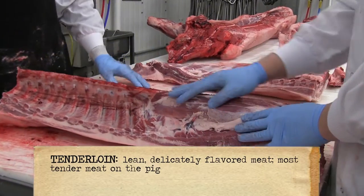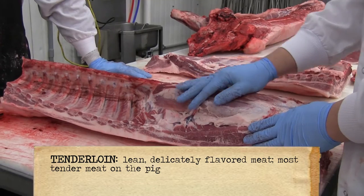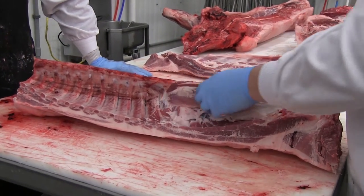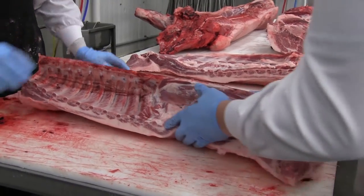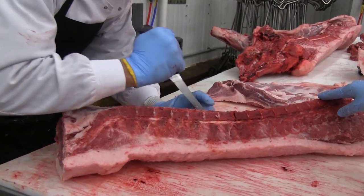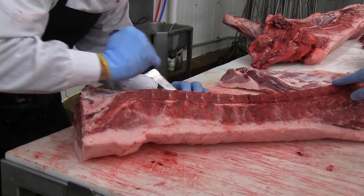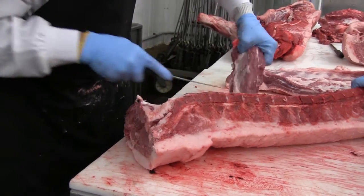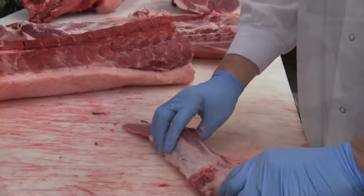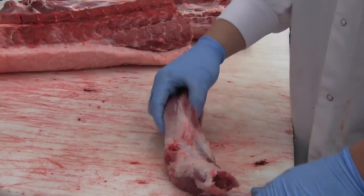But the tenderloin weighs roughly a pound, a pound and a half off really big pigs — you can get up to three pounds — but it's a very small, tender piece of meat. We'll have Mark go ahead and remove this. He's just going to follow the backbone down the loin here. You can see that once it gets a cut, he can basically just pull it away from the seams. It's one of the greatest pieces on the pork.